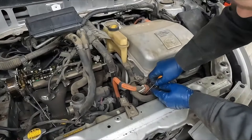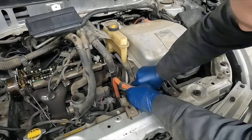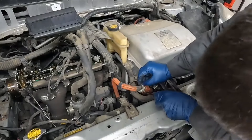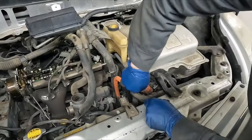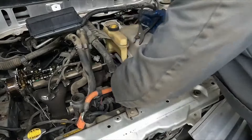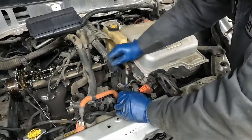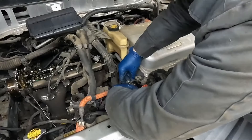We can disconnect our plug here — this green tab, you push up like that, and then you just pinch like normal. Get a little screwdriver to pinch. We have this top hose — give it a twist. And we have a bottom hose right under it — that comes off.